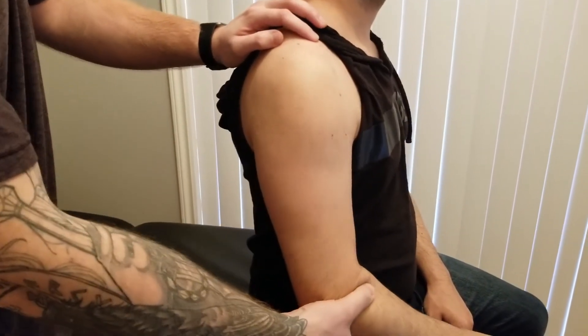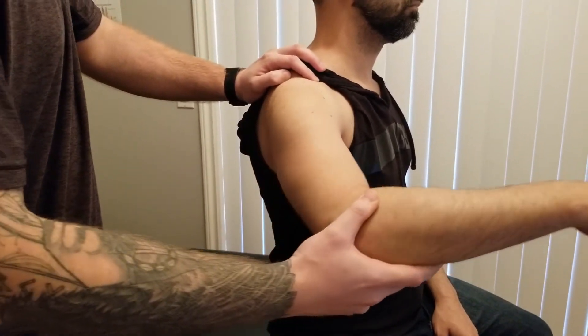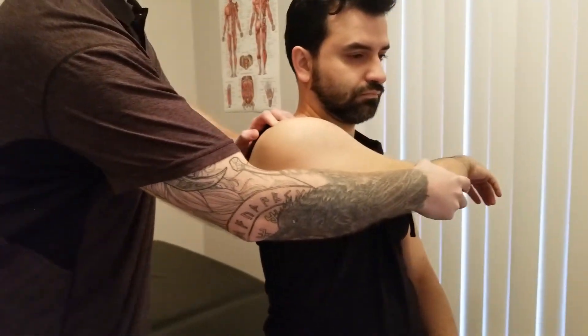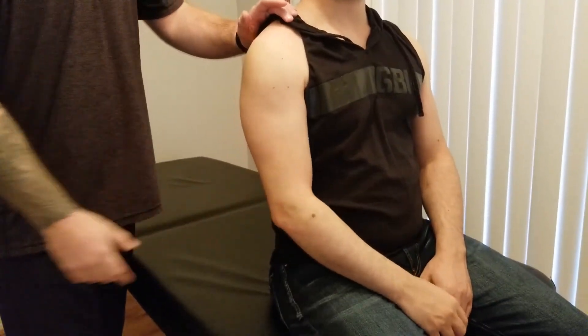For the last length assessment — the posterior fibers did external rotation, extension, and horizontal abduction — so to lengthen that out, we're going to go into flexion, internal rotation, and horizontal adduction for that length assessment. Good. And that concludes all the items for the deltoid.